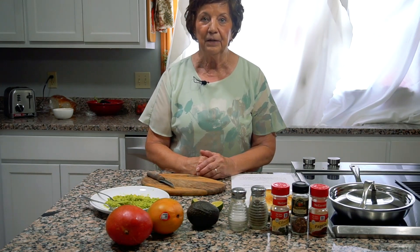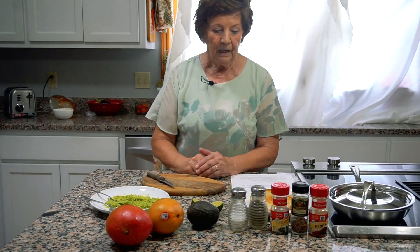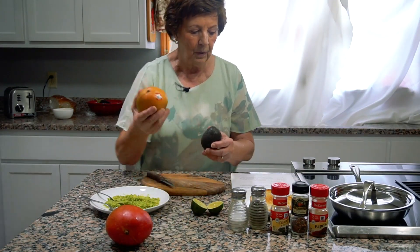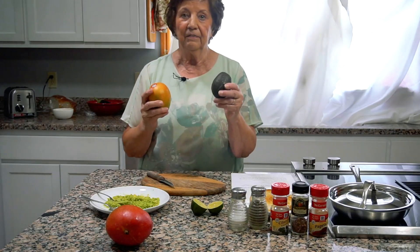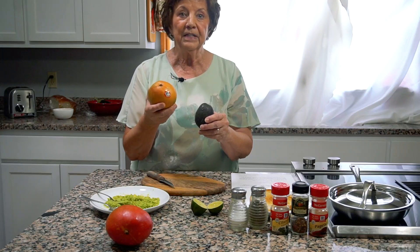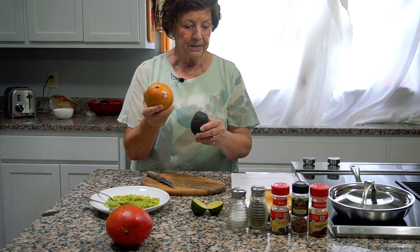We'll talk a little bit about some of the other things they would have for breakfast. Here are two fruits that you would see in Rwanda, Africa: an avocado and a mango. We're going to make some avocado toast and mango cubes.